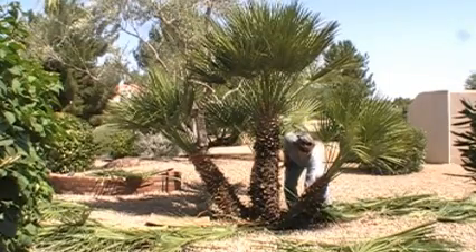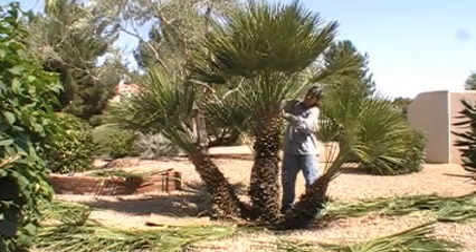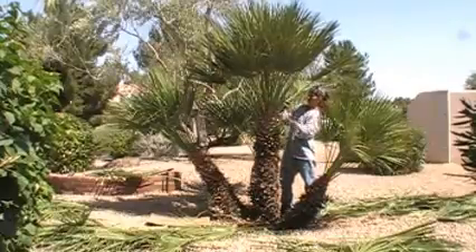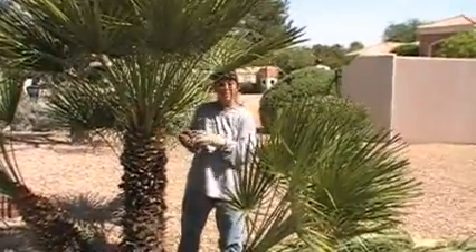Stacy's finished up the centerpiece of the front yard — the Mediterranean Fan Palms are just done. So Stacy, what's our next project? We're going to go in the back and cut some citrus trees.